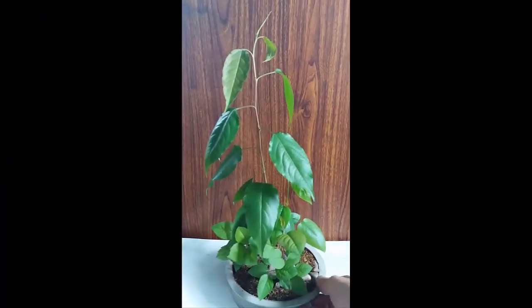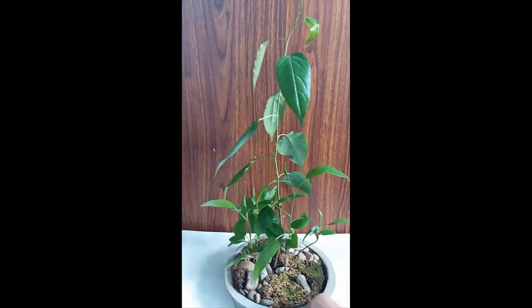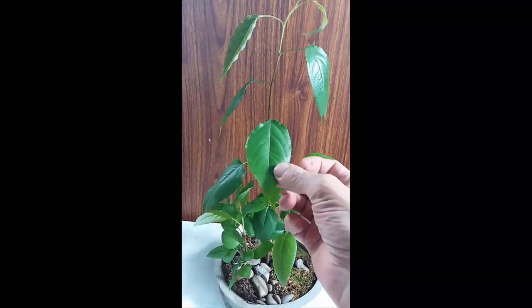С вами канал Абонсай. В прошлом году я садил груши и яблони. Вот это, кажется, похоже на дикие яблони.